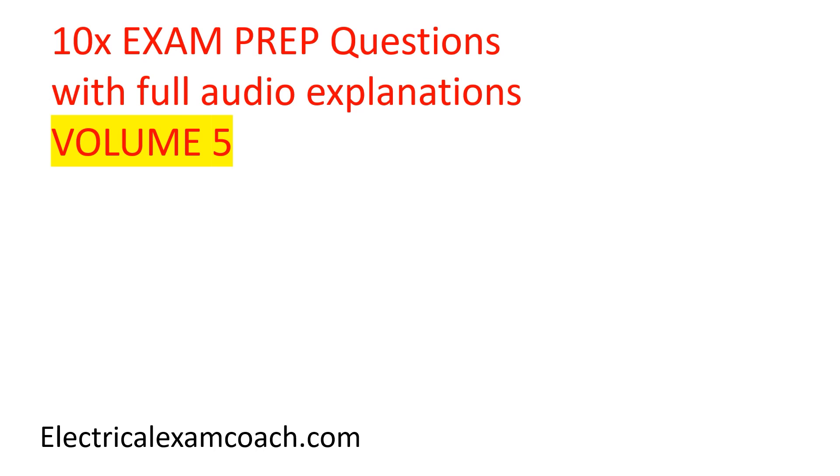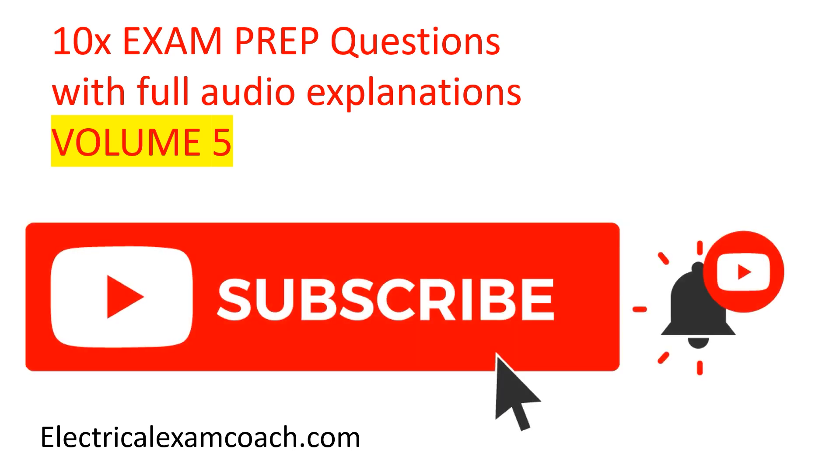Hey everyone, welcome back. I am the Electrical Code Coach. This is 10 exam prep questions with full audio explanations. You can head over to electricalexamcoach.com to learn all about these concepts step by step. Before we get started, if you'll hit that subscribe button, it'll help us share and impact more people.